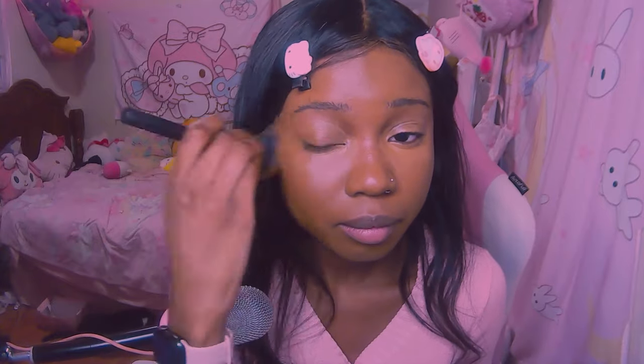Now I'm going to blend everything together, because right now I look like a blotchy mess. After the blending, we'll see. So let's blend this eye first — you can see the clear difference between blended and unblended. So let's blend them both.